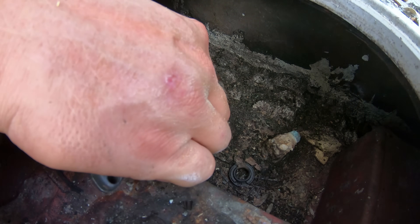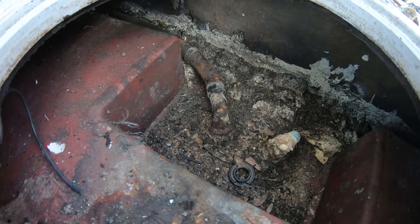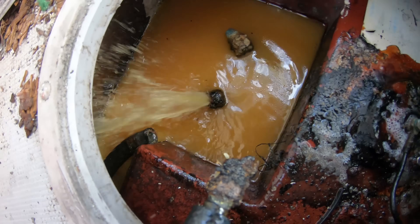Over time with heat and the fuel, fuel lines will basically weld themselves onto these hose barbs and you can spend a lot of time getting frustrated and struggling to get the hose off the pickups. You can even break the barb off, and I'm just going to show you here that you can have a real issue on your hands if it breaks.